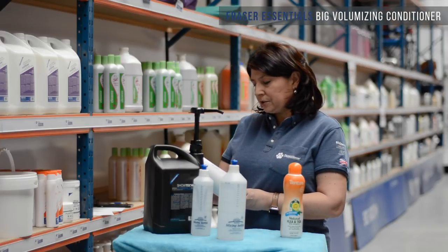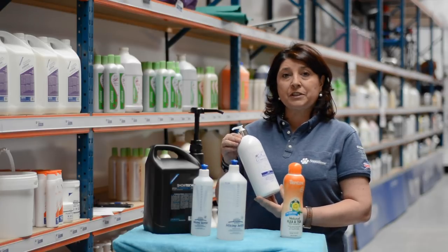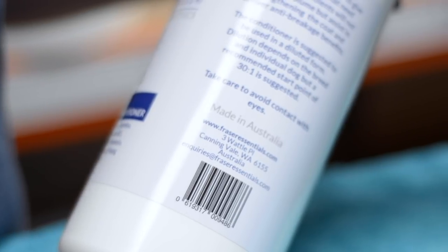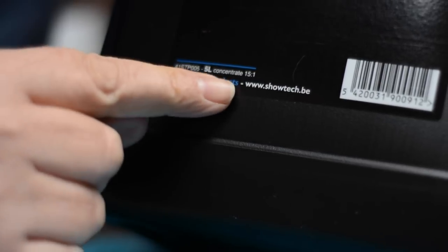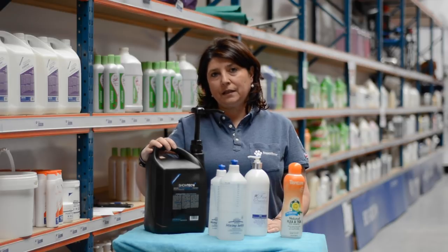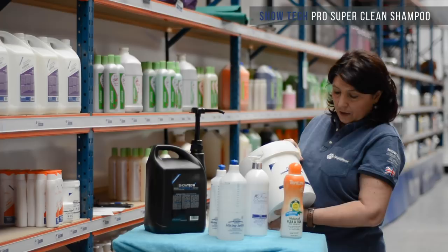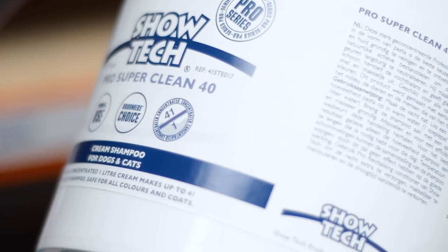This is Fraser Essentials — a big volume conditioner, concentrated 30 to 1. This means this bottle makes 31 liters of conditioner. This is the Showtech Pro brightening shampoo, concentrated 15 to 1 — this 5-liter bottle makes 90 liters of shampoo. And this one, the Pro Super Clean, is very concentrated at 40 to 1 — this 5 liters makes 205 liters.